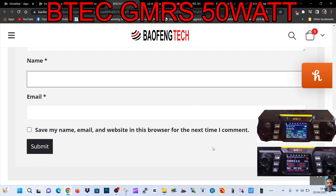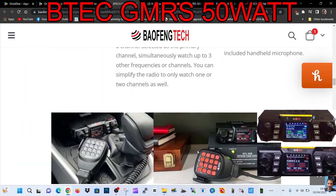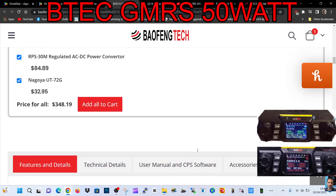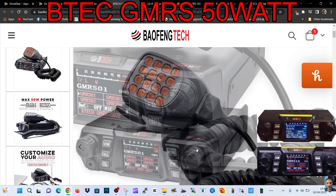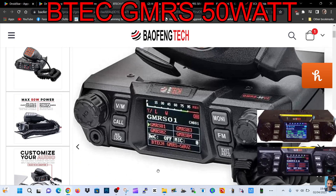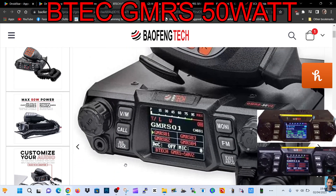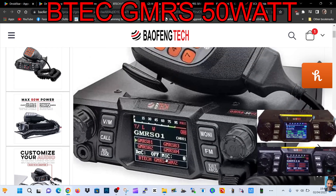They've got GMRS models and some reviews as well, so check it out. I think it's a very nice looking radio and seems like a reasonable price. If I was in the USA I would definitely be getting one to try — in the UK we just use PMR channels. Let me know if you use this and what you think of it. Is it worth the money? Thanks for watching — 73, catch you on M0FXB, all the best.